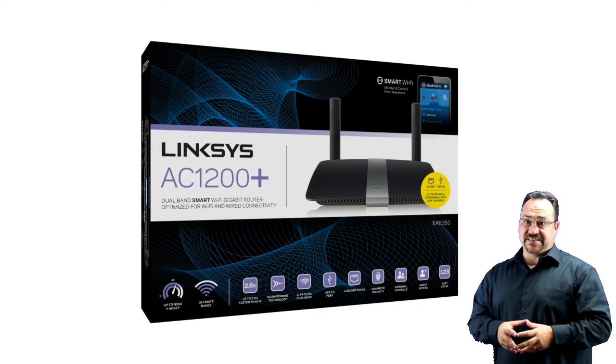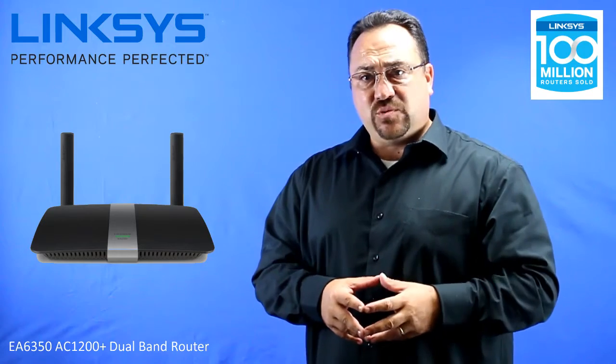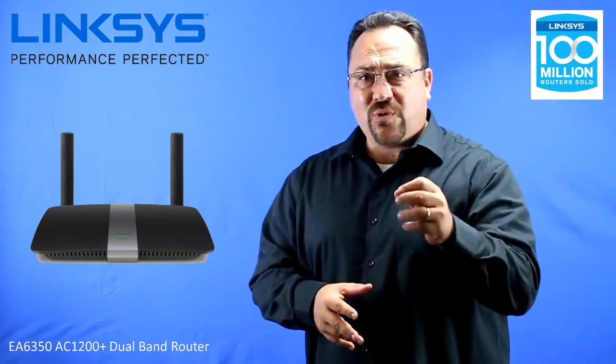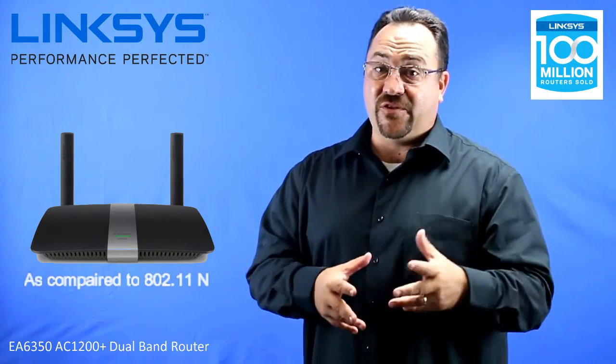This video will be about the Linksys EA6350, an AC1200 Plus router. The AC1200 router is where a majority of people tend to go when looking for a new router — great price point, a big increase in performance, and a great upgrade for the value.